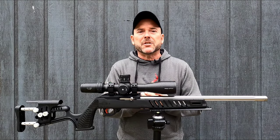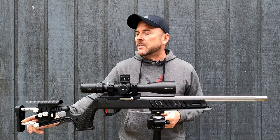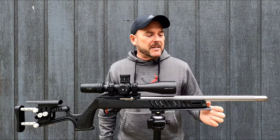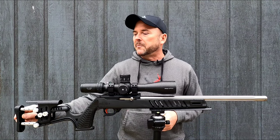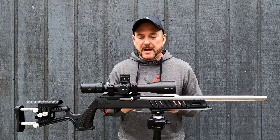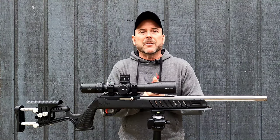Let's go over this chassis. This thing is made out of high strength glass filled nylon. It has 6061 aluminum adjustment tubes for the length of pull. It has an M-lock slot on each side and five on the bottom. It has a vertical grip, adjustable length of pull, and adjustable cheek weld. That's the main thing with this stock — its adjustability. It can be adjusted to fit a small child all the way up to a large man.